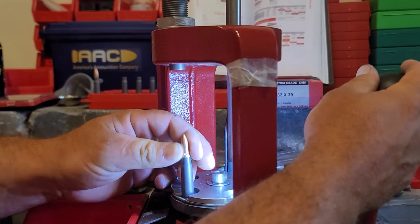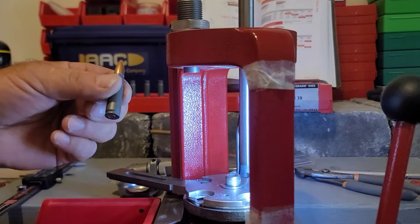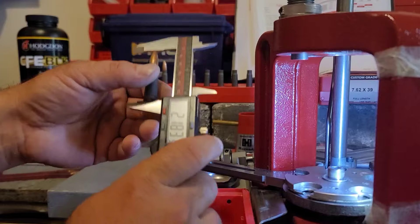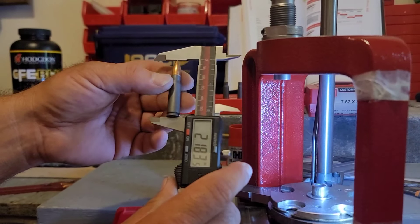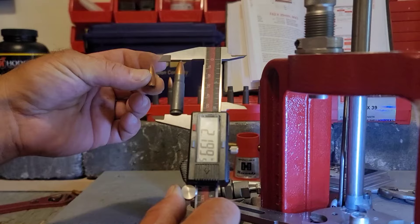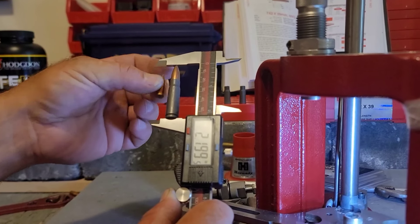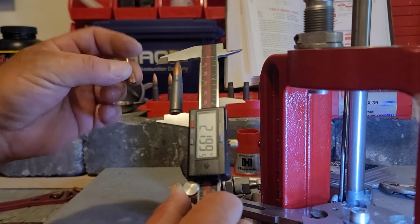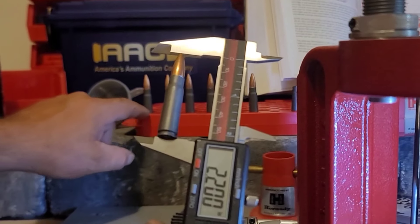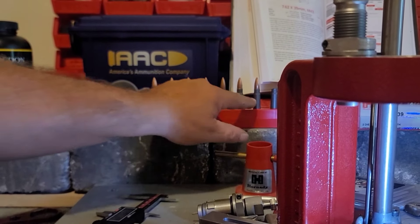We got 2.192 — close enough, I'll take that. There does seem to be a little pop when I seat those. The next one measured 2.183, so it went a little deeper. My equipment is just about as good as AAC for setting bullet depth. When I moved to the Tula or Wolf projectiles I had to adjust the seating die because the seating stem grabs in a different place. The last one is set at exactly 2.20. I actually had eight cases filled with powder but only seven projectiles, so that's the discrepancy — seven rounds loaded.